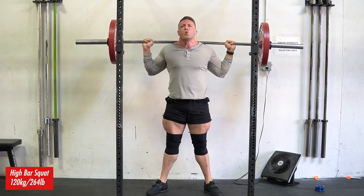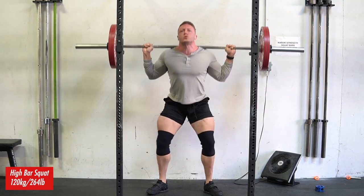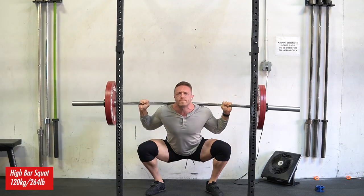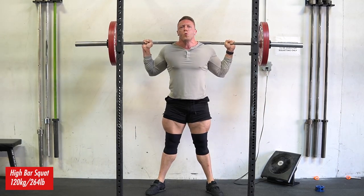We got high rep, high bar squat sets of nine, followed by some sets of 10 on Romanian deadlift, a bunch of accessory work and some ab work. And in today's video, I want to talk about a few topics.